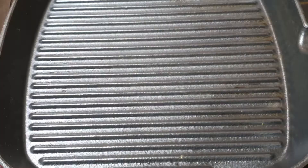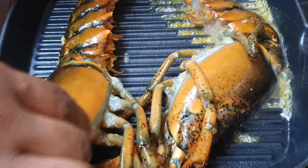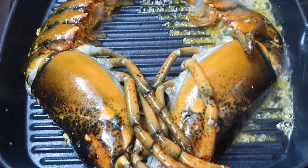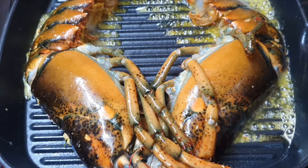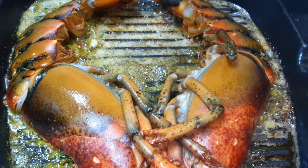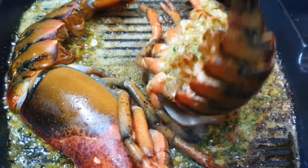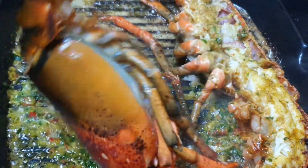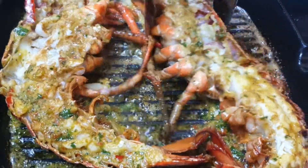Now when you're ready to cook, in a heated pan — make sure your pan is hot — just take your lobster out and put it down. I cooked these for about three minutes on this side, then flipped it back over for about another minute or so. Make sure your lobster is pink all the way through on the shell and your meat is properly cooked before you serve it.